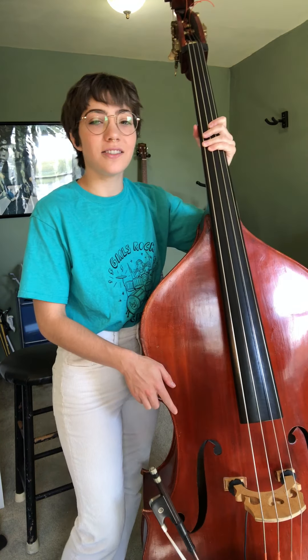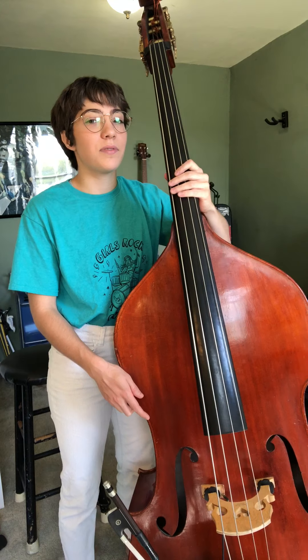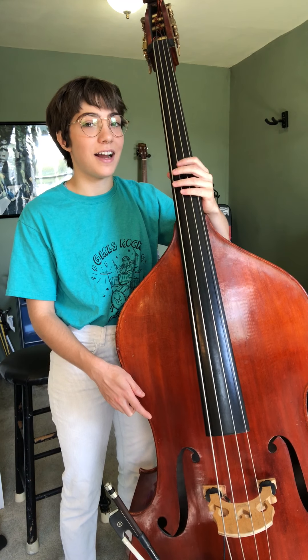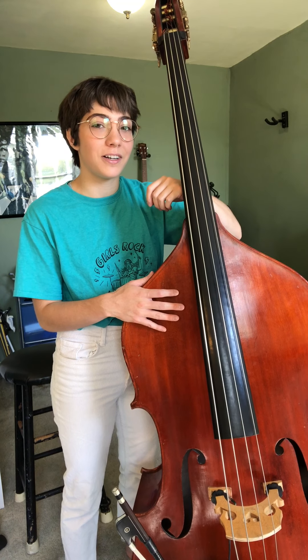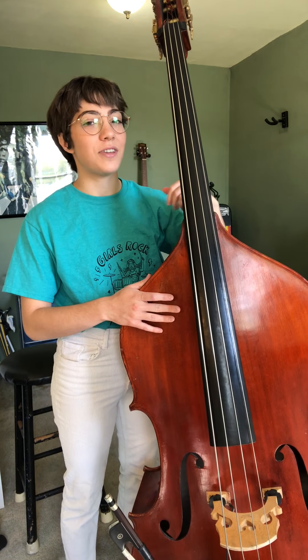To get started, obviously pick a family member who wants to learn, bring them over, and then you need to set up the bass for their height. It might be hard if you've got a super teeny tiny bass and the person who wants to learn is super tall, but just do the best you can with what you got.